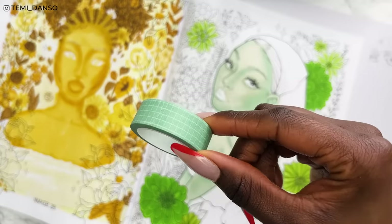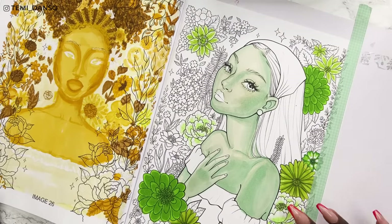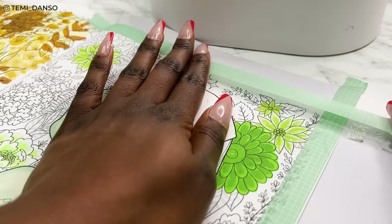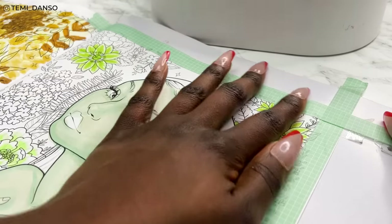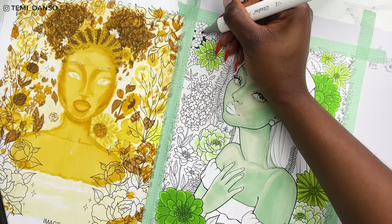Now it is background time. I'm using washi tape all around the edges to give myself a nice straight edge so I can fill in the background with no issues. I'm also overlapping some of the flowers and plants, which creates a really nice effect in the end.